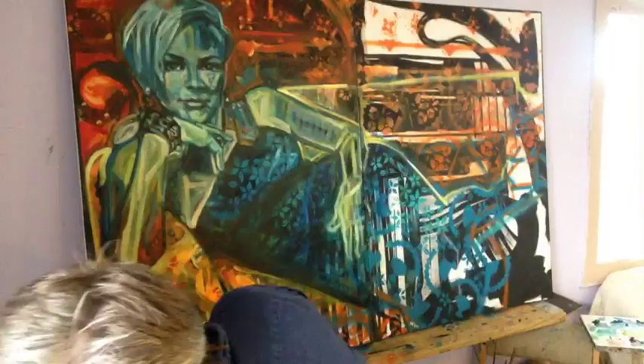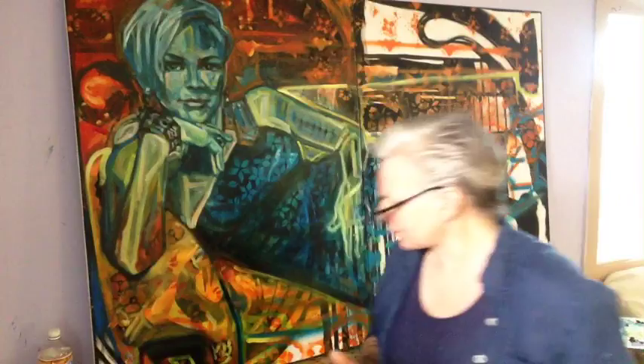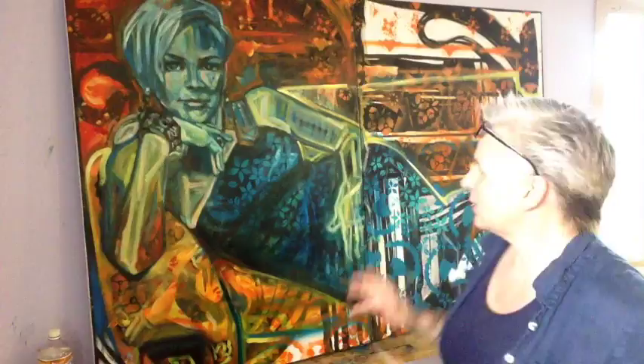I've got blues and soul singer Lauren Mitchell behind me. I'm working on her portrait. This is the original image — that's what I'm trying to go for. It looks like she has no nostril on this side, so there are issues. She's still in stick figure stage.